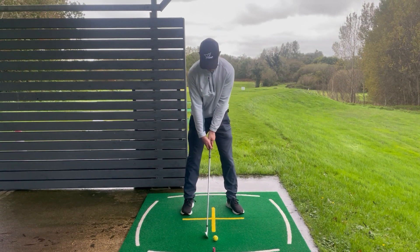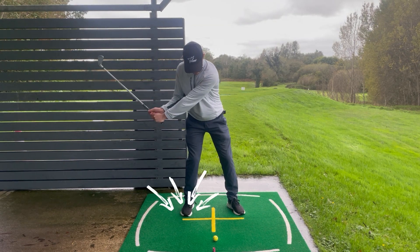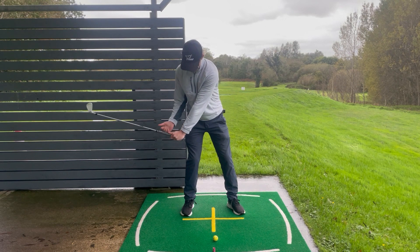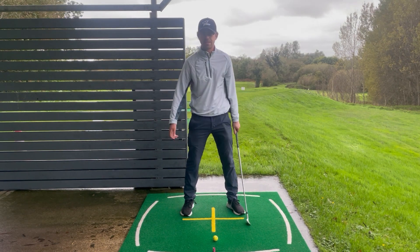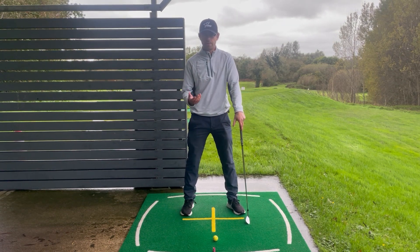What I see a lot of people doing who struggle here is they get to the top of the backswing and keep the weight on the back foot, then they lean back. From here the angle has to be released and it's thrown at the golf ball — it's basically just luck as to whether you're going to hit the ground, catch the ball, or top it.